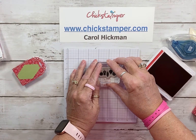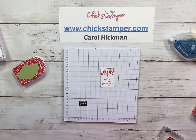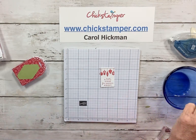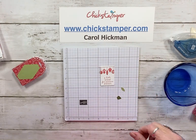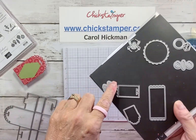The ornaments are going to hang off kind of left and right. The dies that come with this bundle are the coolest — there are little ornament dies included. I have a couple here that I cut out already.